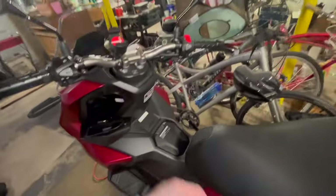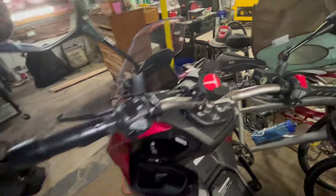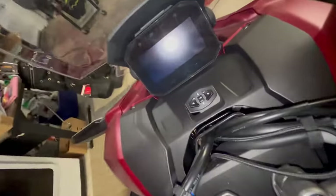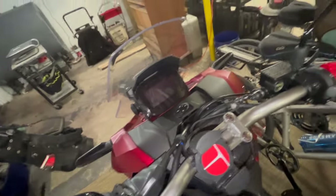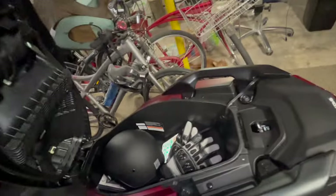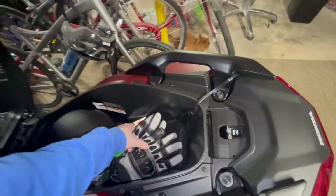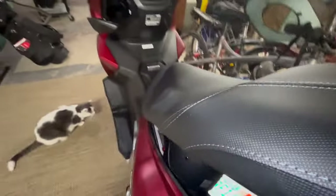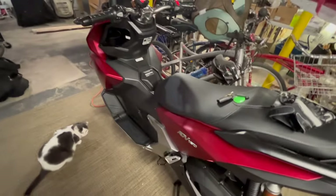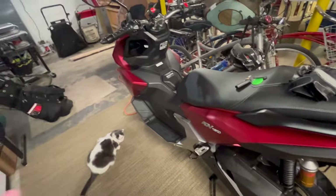We've got it all set up — all the cables tucked and rolled. I did confirm that that port is turned on with the ignition switch. This thing is going to live on the trickle charger until it hits the road, and then it'll be on its own.